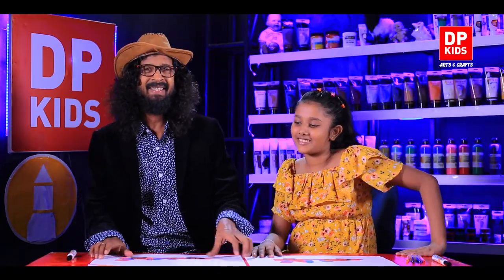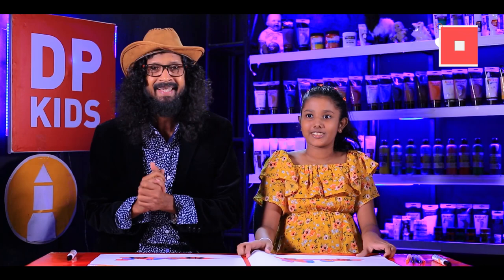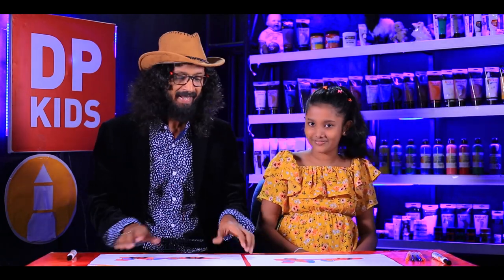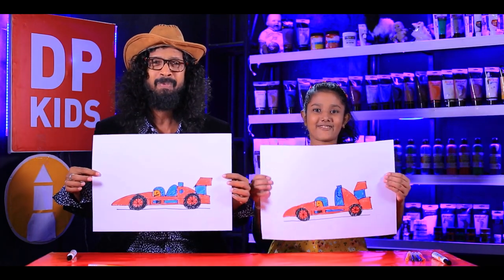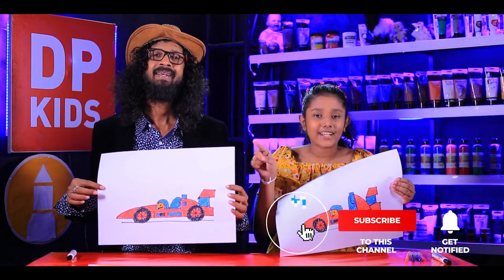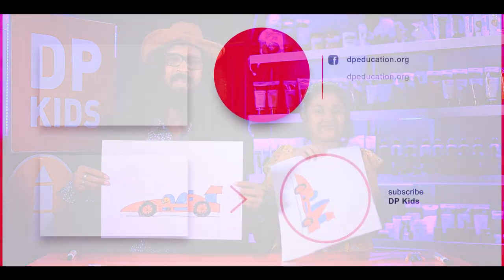We had fun painting with DP Kids, the YouTube channel. Hope you enjoyed it. We'll teach you more easy steps to draw from all our tutorials. We'll draw trees, things from nature, and many other things. See how beautiful this is. Subscribe to our YouTube channel to get more tutorials. Then we have to say goodbye for today.